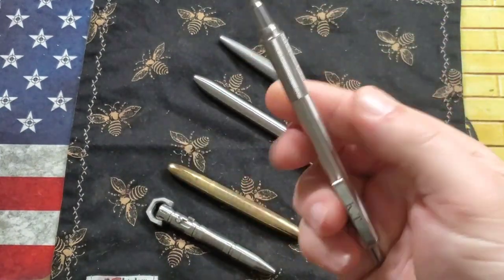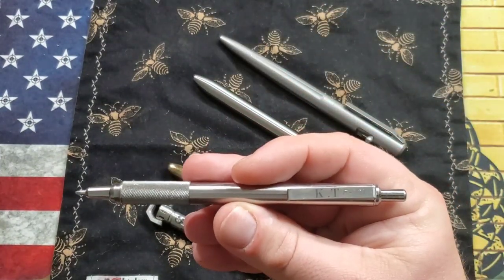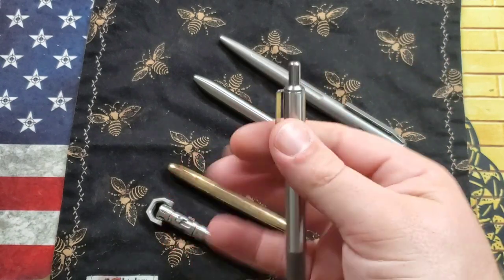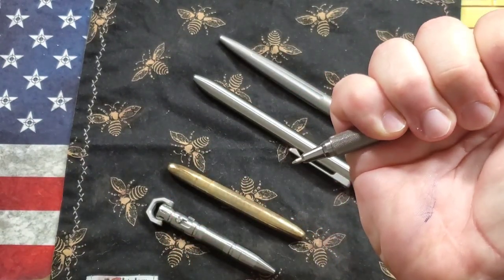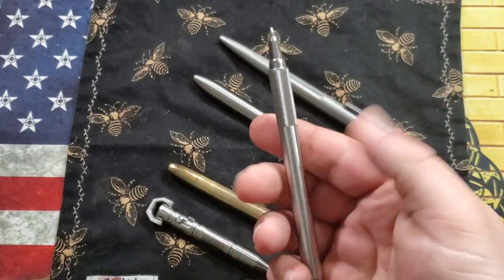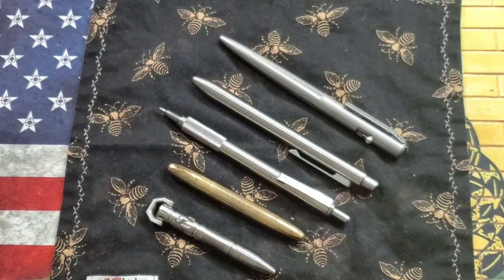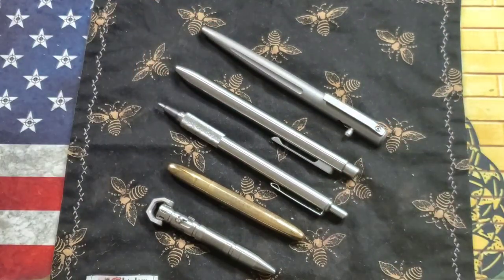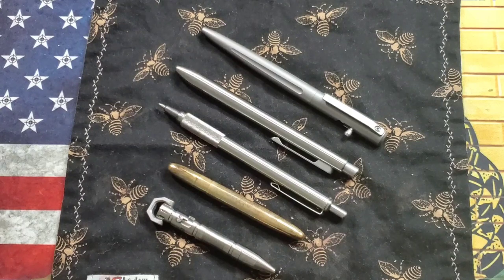Before I got any of these, I carried the Zebra F701 — stainless steel with knurling on the side, very comfortable. However, I dropped it right on the tip and now it doesn't work. I could probably take it apart and fix it but haven't gotten around to it. They write really good and they're really cheap — I think around six to ten dollars. You can pick one up at any Office Depot or even Walmart.